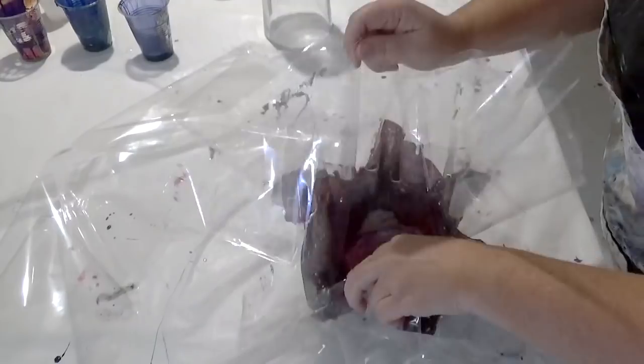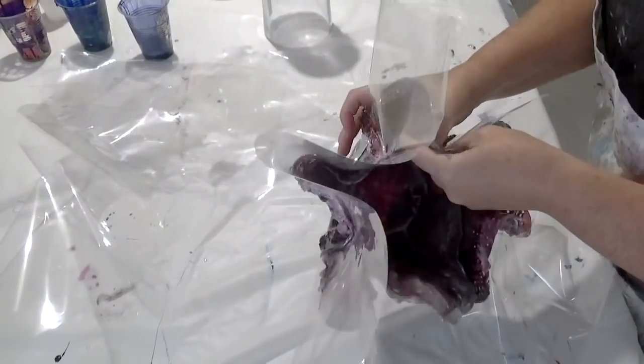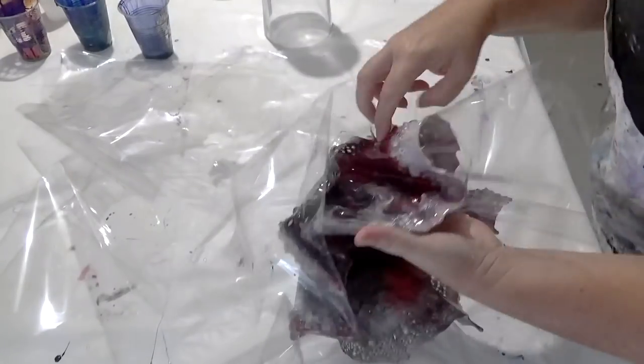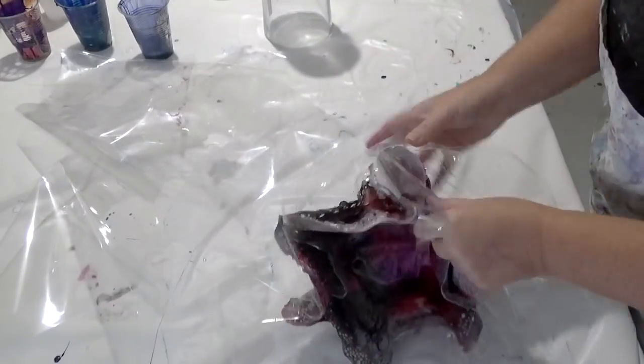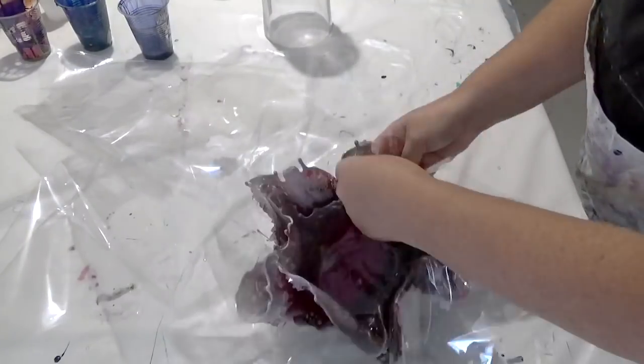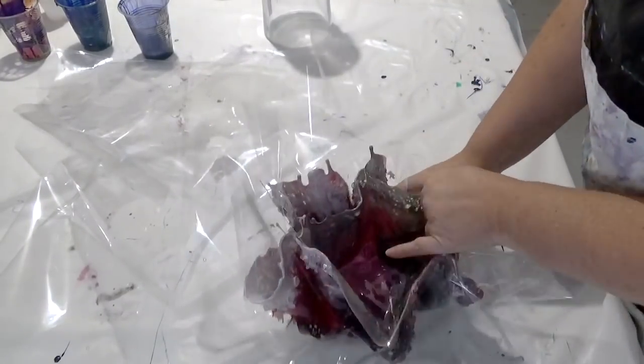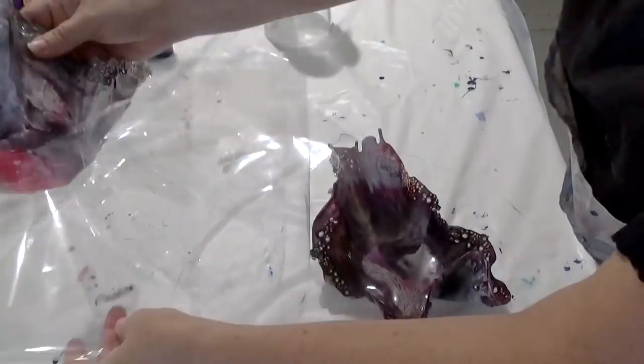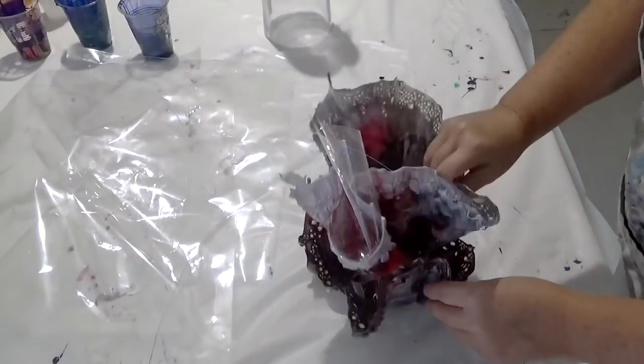This has been left overnight. The resin itself is still a little bit pliable, so what I'm going to do is take the bags off, put them together, and put them back on the vase for another few hours — just to make sure that it's hard enough and not opening anymore before I join the pieces together with resin.